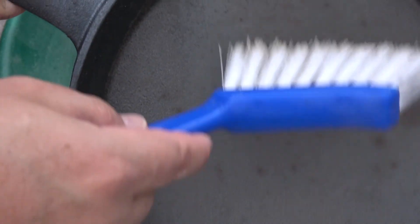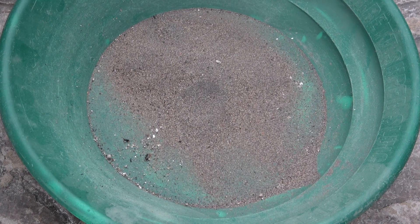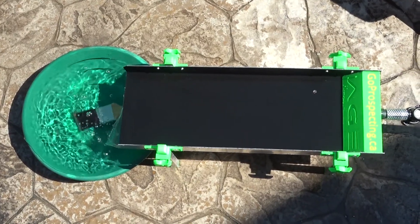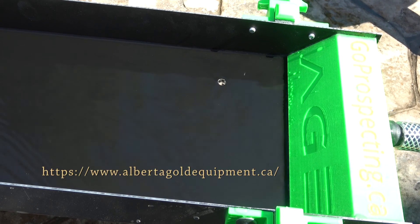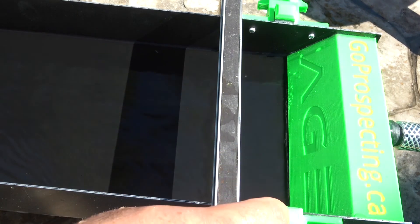There could be microscopic gold in here so you just want to give it a good brush. I set up the miller table outside — it's not going to be recirculating, but we'll see if we can get anything out of these roasted cons. They're all dry, I'm gonna wet it down a bit and then slowly put it into the miller table. I got this miller table from the fine folks at AGE Alberta Gold Equipment — highly recommend it. First thing we'll do is make sure we're dead level.